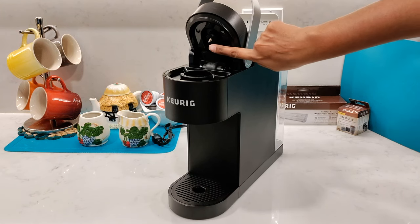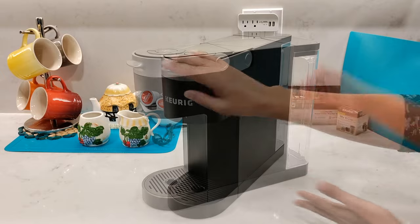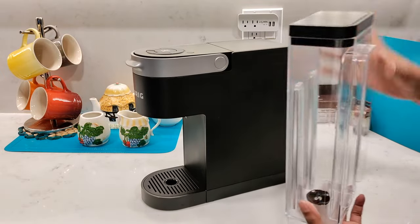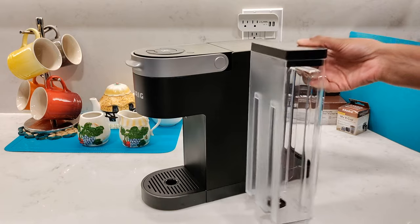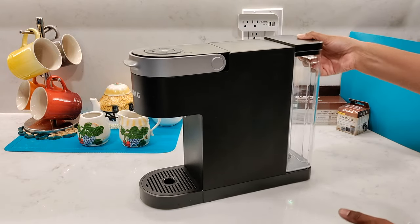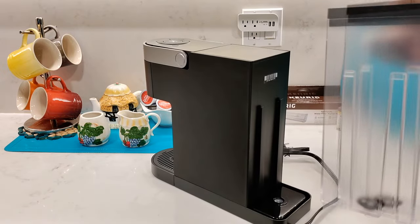The K-Slim model has a single stream needle entry point. It comes with a 46 ounce water reservoir which is designed for easy handling, and this is one of the best features I love about the Keurig coffee makers, especially when comparing it to Nespresso. Having this just makes it so much easier to lift and hold without it slipping out of your hand — trust me, I have dropped the Nespresso water tank a few times.